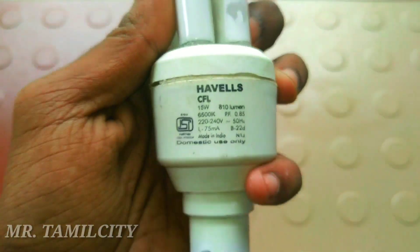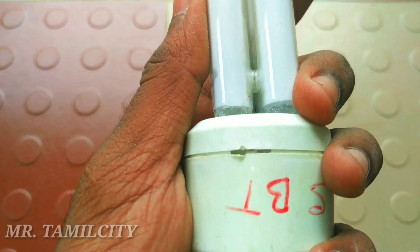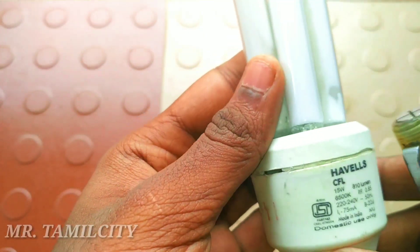First, you will cut a CFL bulb. You will cut a corner in the corner. You will cut it with a spanner.